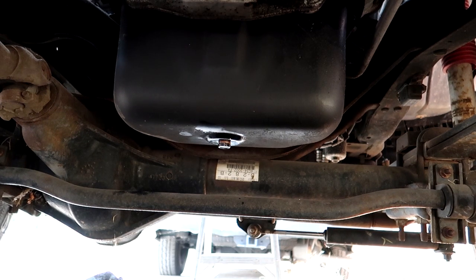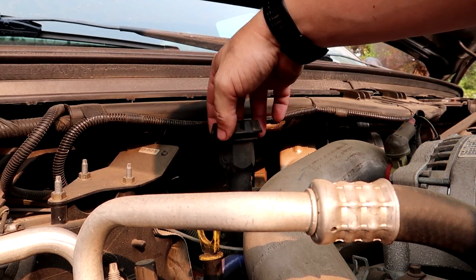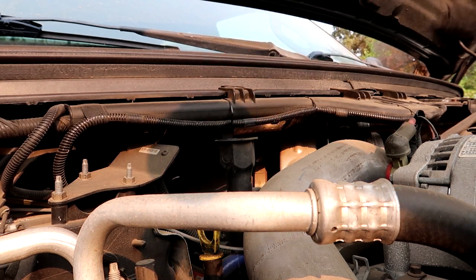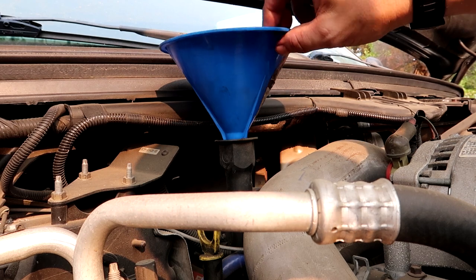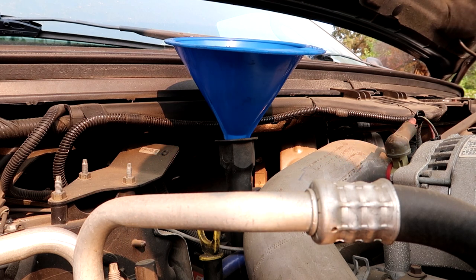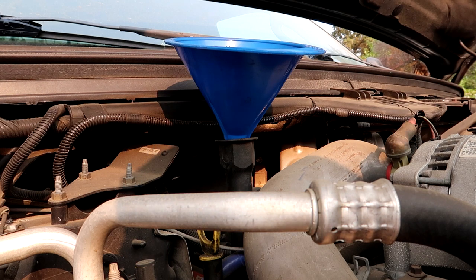All right, let's fill her up. This is going to take about three and three-quarter gallons, or about 15 quarts — roughly the same thing. I'm going to go ahead and dump three gallons in there, and then for the last three-quarters of a gallon I'll do a quart at a time and check the dipstick until we get to where we need to be. Then we'll put the filter in.